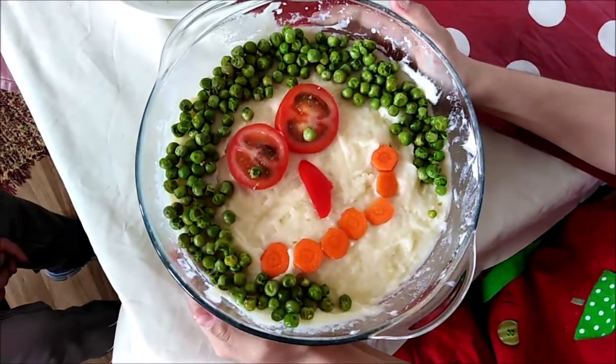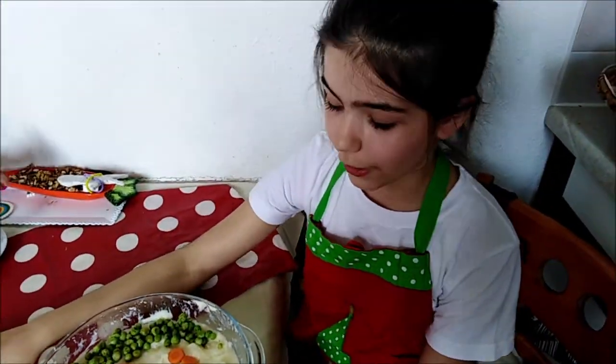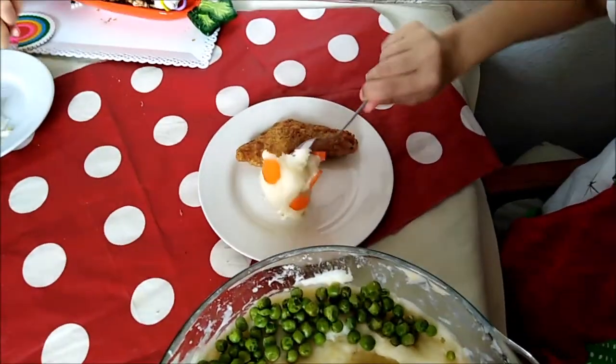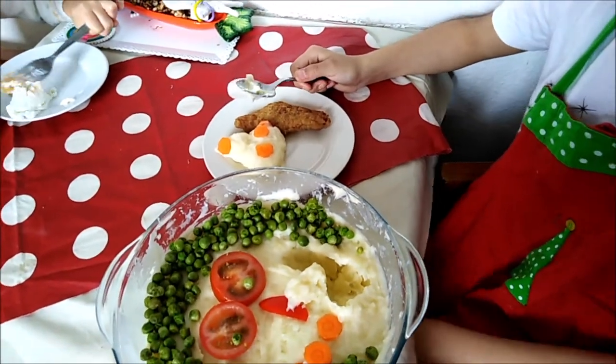This is our finished bowl of mashed potato. We've given it some personization. I hope you enjoyed this lunch, maybe even snack kind of thing. We decided to serve it with fish. We hope you enjoyed this meal. Bon Appétit!